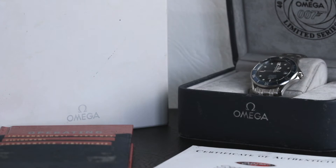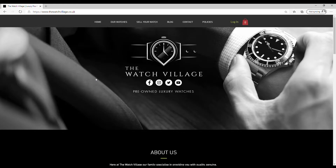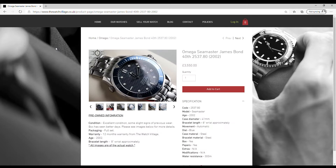Welcome back to the channel. We've got a new review for you today — the Omega Seamaster James Bond 40th Anniversary watch, reference code 2537.80. Just before we get into this, I'd like to point out that the watch we are reviewing today is a pre-owned piece, so it does show some signs of previous love. We do have this watch currently for sale on our website over at thewatchvillage.co.uk.